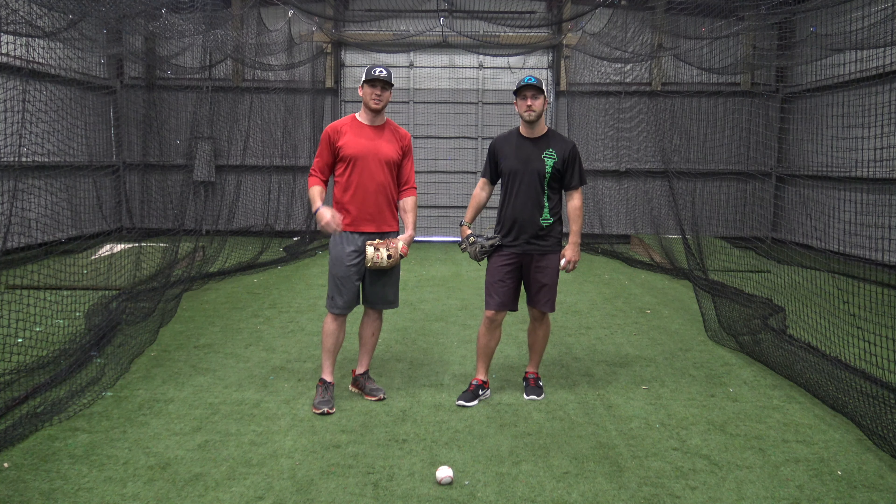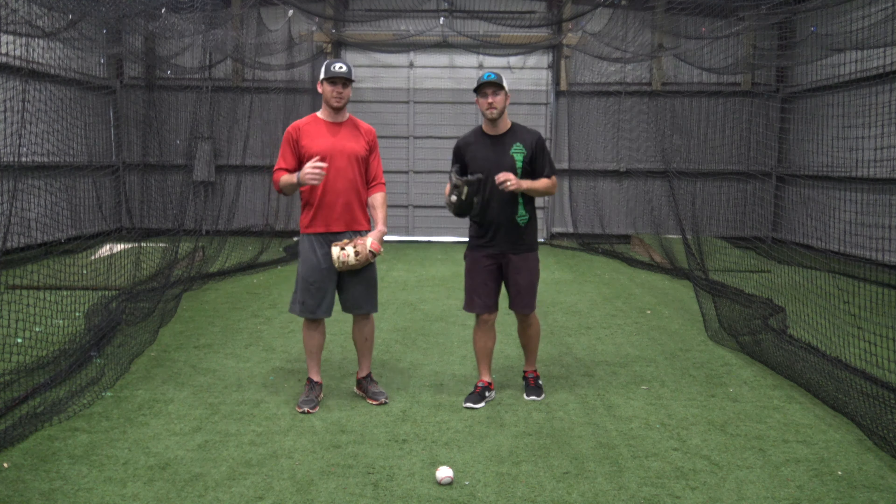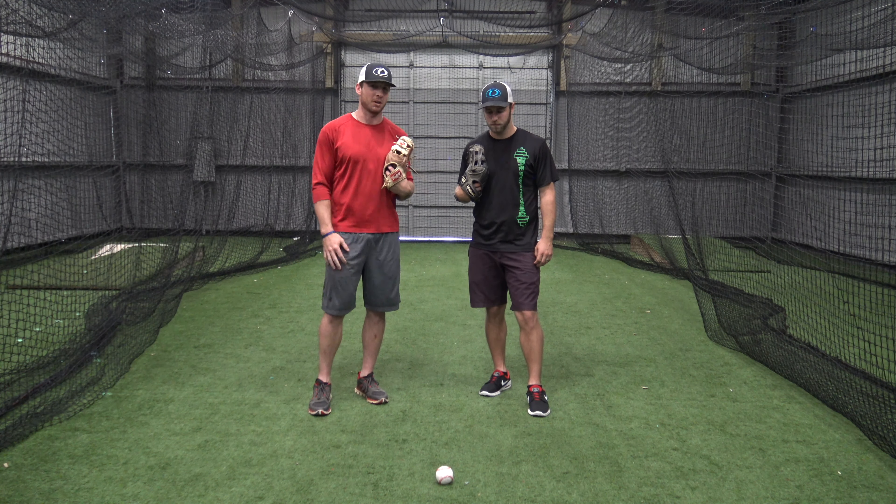Hey everybody, this is Baseball IQs. I'm Coach Jack. This is Coach Hayden. We're going to be learning about outfield ground balls today — what's the purpose of an outfielder and why do we need to work on fielding a ground ball properly.